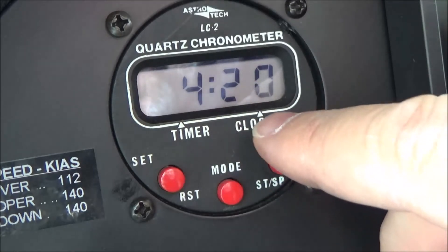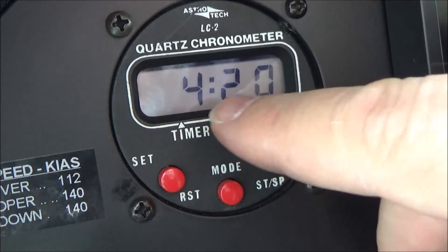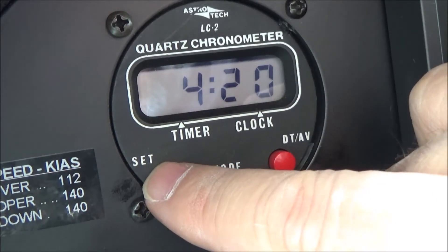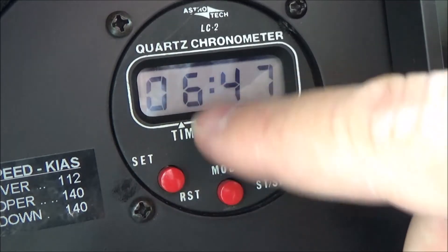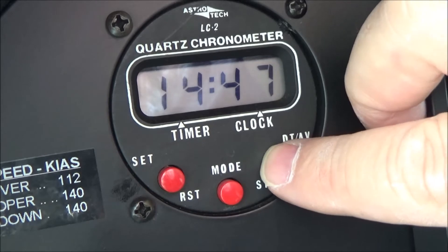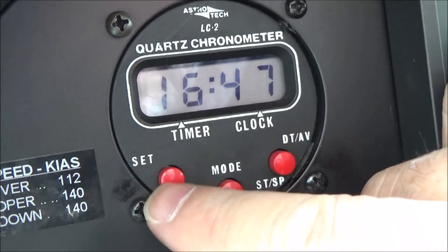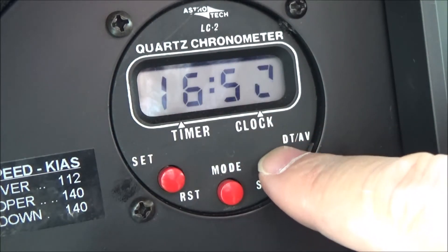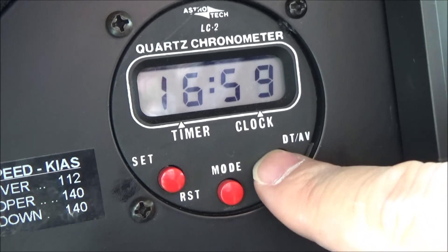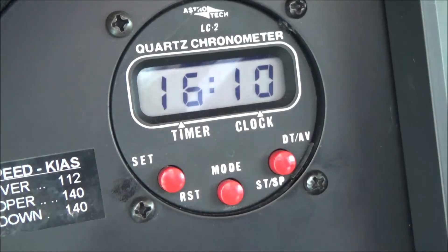Once the date is set, the numbers stop blinking - that's your month and date confirmed. Push set again to enter time mode. We're on a 24-hour clock, so advance to 16, hit set again to move to minutes, and advance to 10. Your new Zulu time is now set.